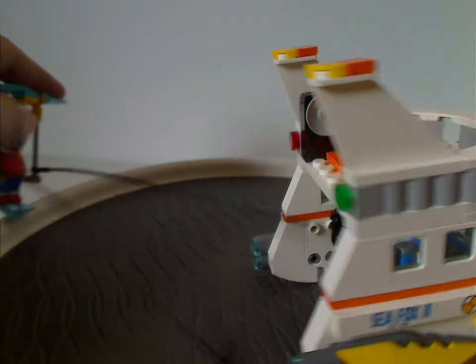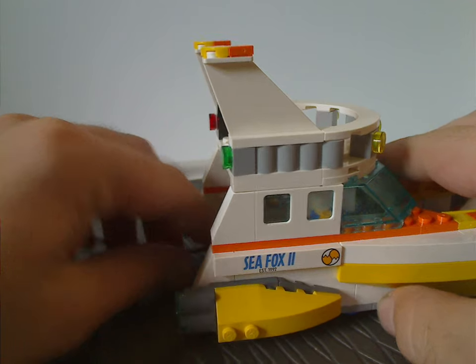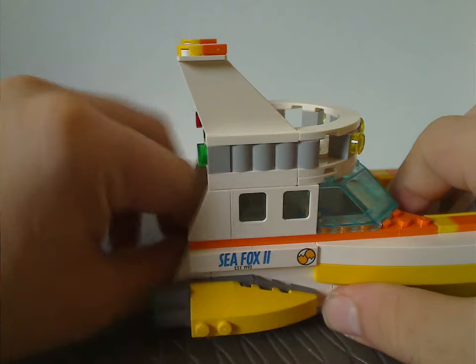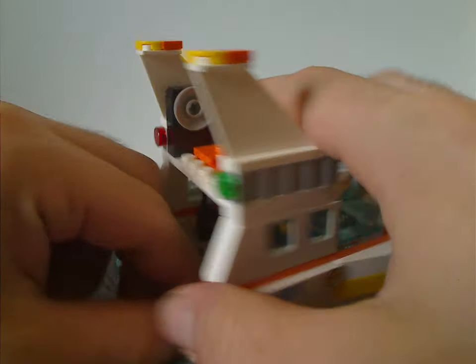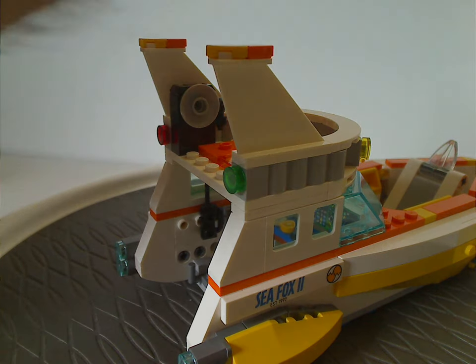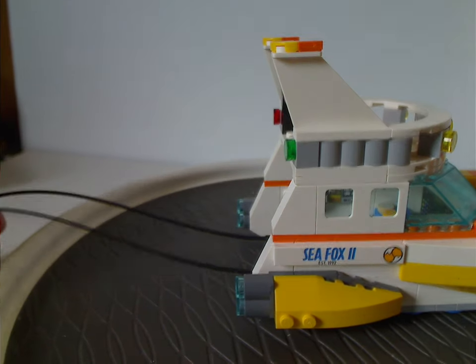The ends of the glider/ski ropes attach to little hinge rod plates on the boat. It went a bit crisscrossed at first, and it does pull the piece off quite a bit, but once fully connected it's easy to drag around, even though it tips over a lot of the time.